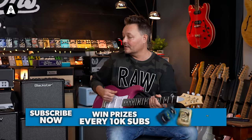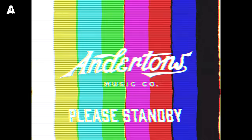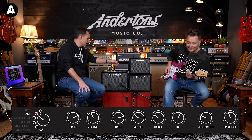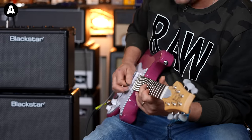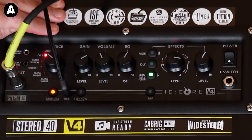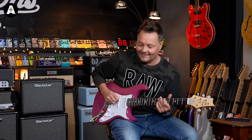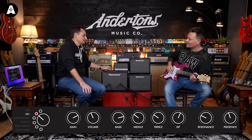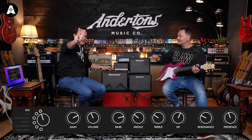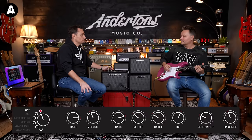OD one — there are two OD modes. OD one is like the more transparent overdrive. OD two is more saturated. Can you take the delay off please? It's getting a bit much with delay on everything.